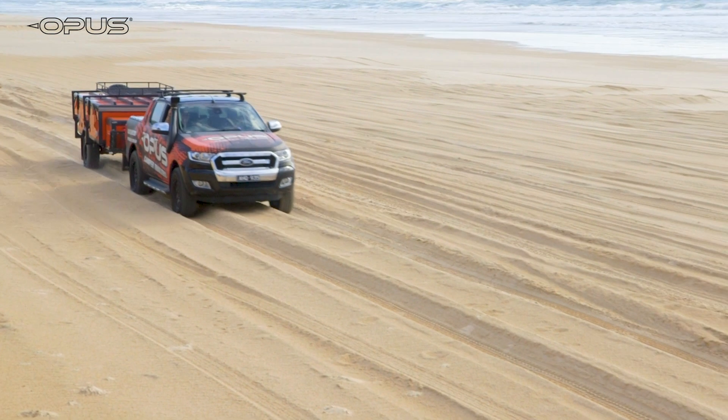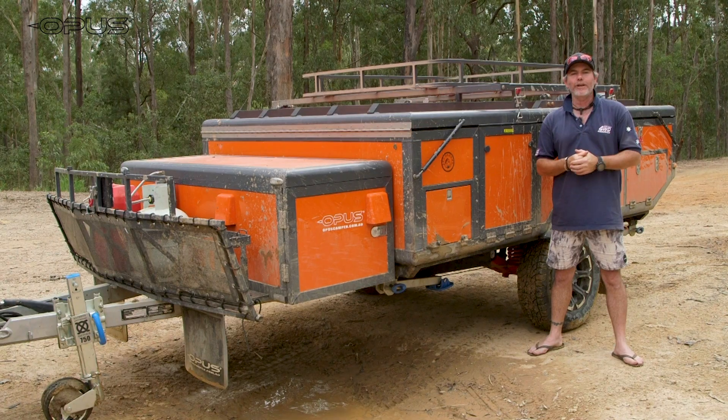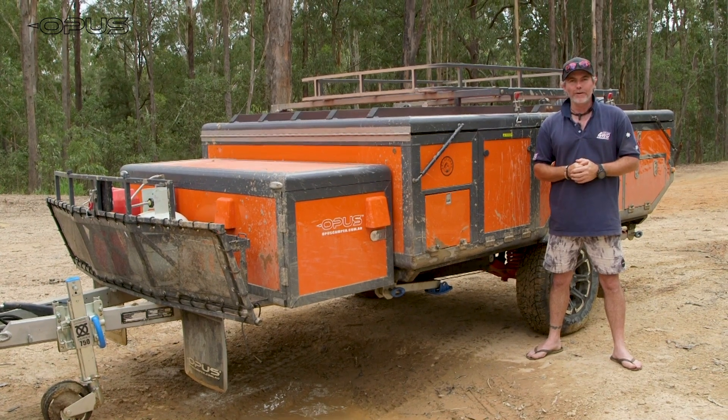We know the Opus Camper is light, easy to tow, super quick to put up and pack down, but now we're keen to show you just how tough it is off-road. Check this out.